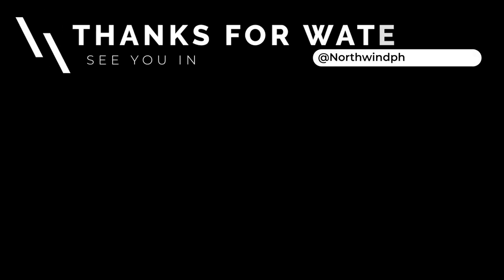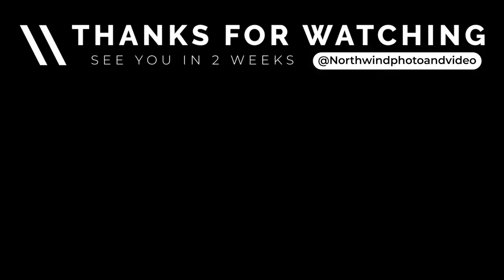Anyway, I think that is all. If you guys like this video, make sure to comment down below, leave a like, and subscribe for more future content. See you in two weeks. Bye.